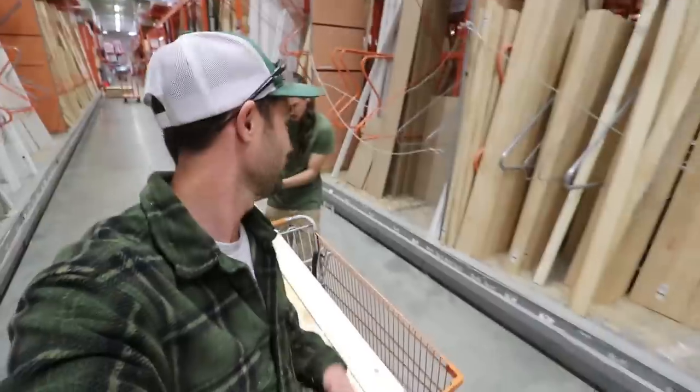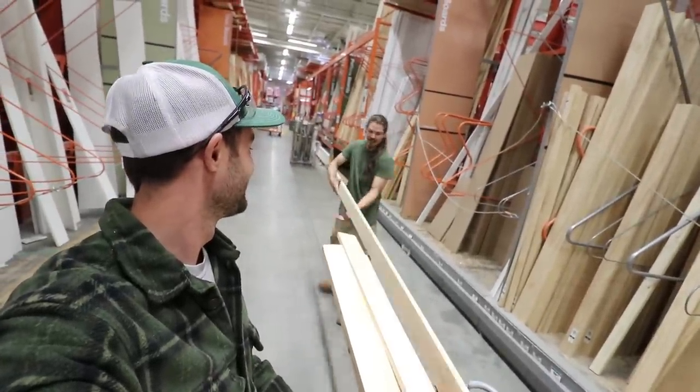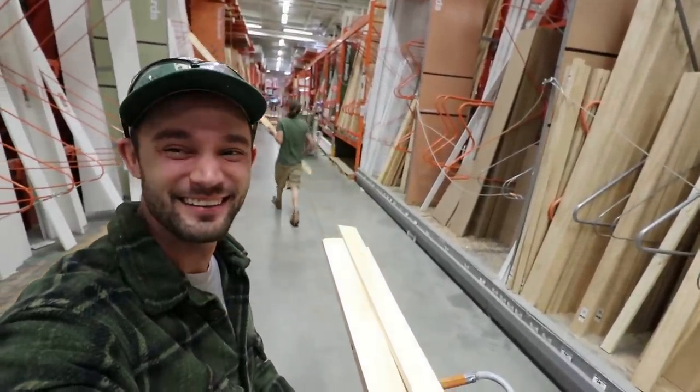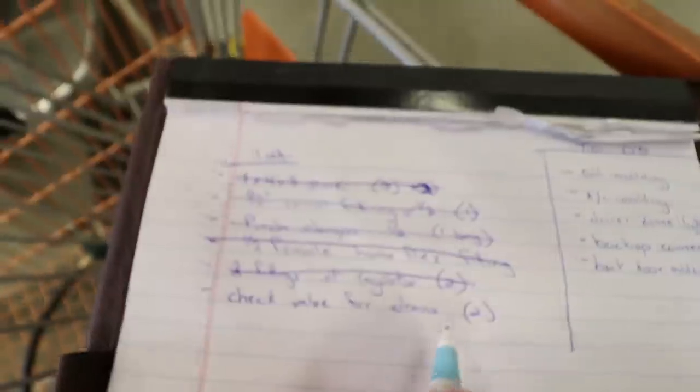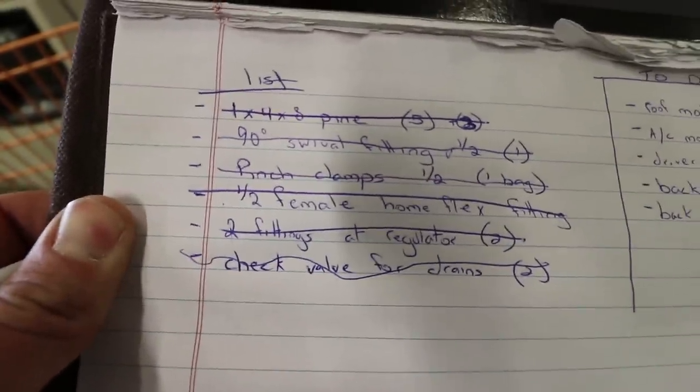My record for Home Depot is five trips in one day. We already found a bad piece of wood, so we're working on that real quick and going through the list.